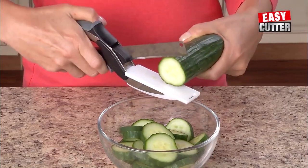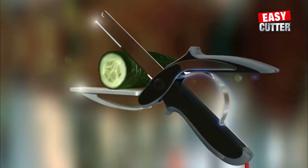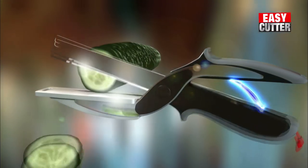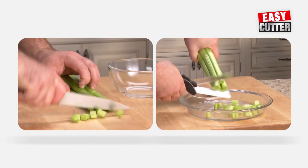The razor-sharp stainless steel blade slices through food quickly and easily. Unlike scissors, the Easy Cutter's secret is the power pressure handles that automatically open wide for quicker, easier slicing. Just look at the difference!